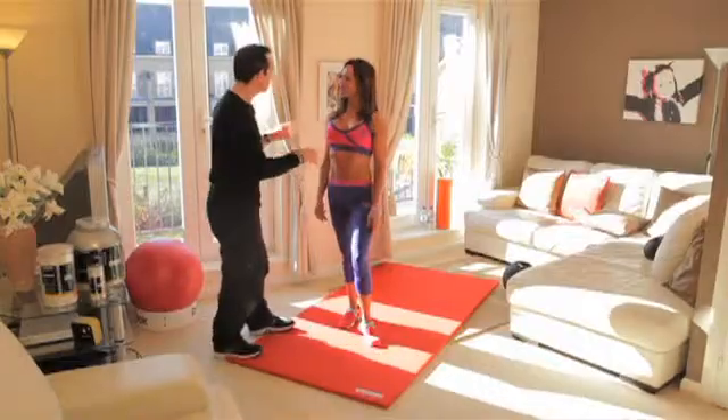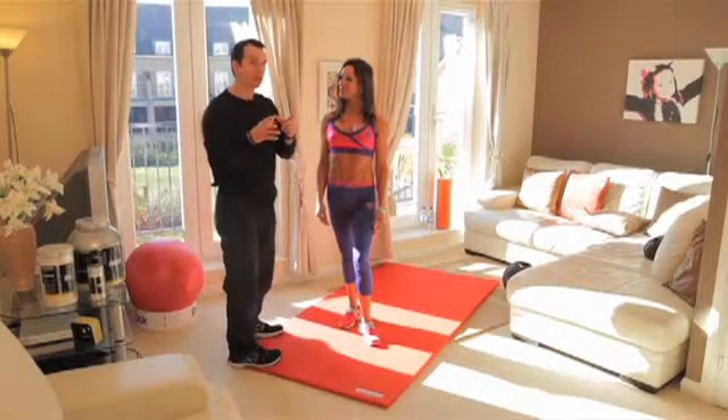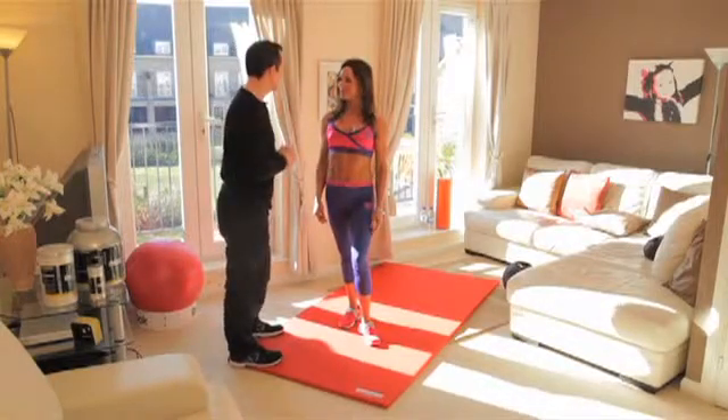Rachel, before we begin, we always do flexibility — that's the most important part of training. When you're more flexible, you'll be able to perform the exercises I'm going to show you with really good technique. So Rachel, we're going to show the viewers the flexibility exercises now.